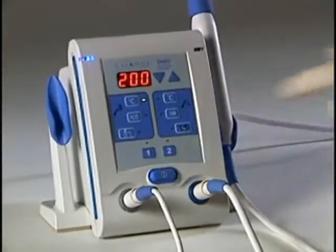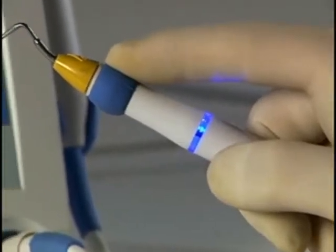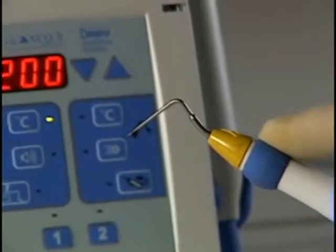With the unit on, press the 360 degree activation cuff on the handpiece to begin heating the electric heat plugger to the selected temperature setting.